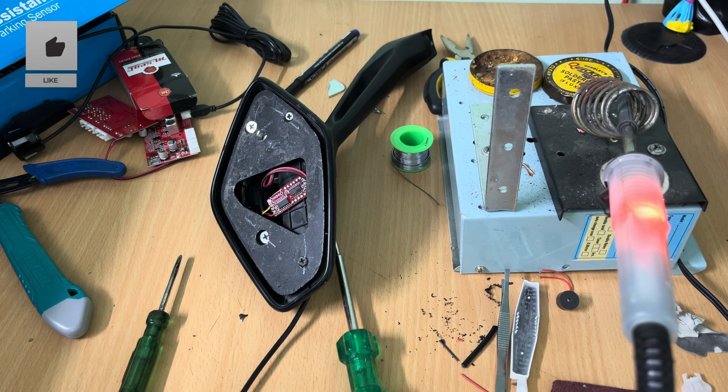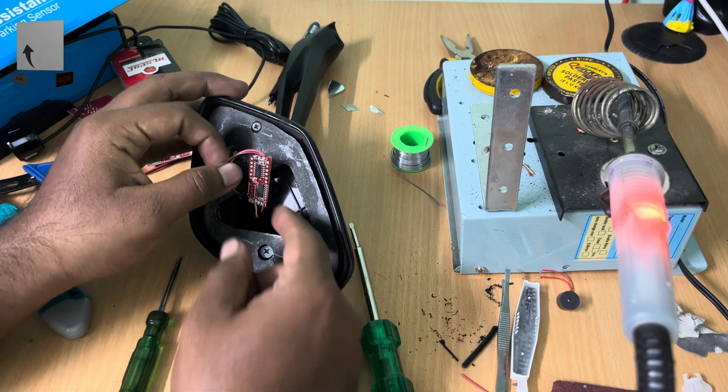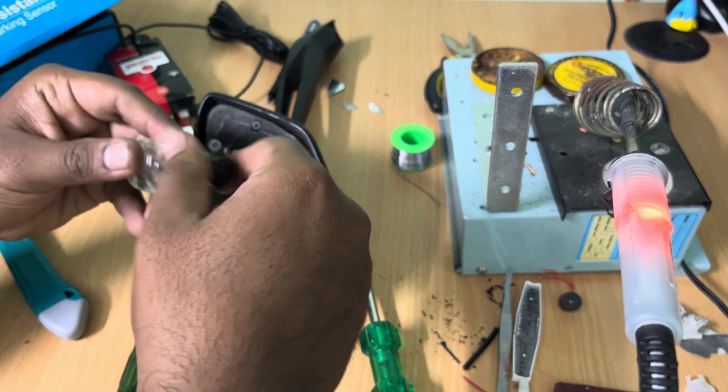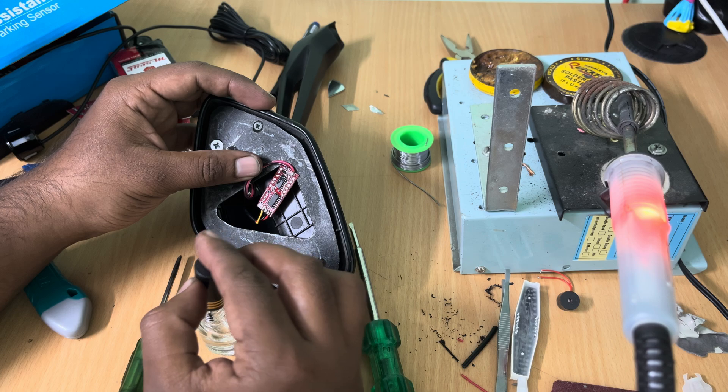If you leave the board in this state, it is prone to damage from moisture or water content if it enters the mirror. In order to make the board water resistant, use a clear nail paint and apply two to three coats of it, then let it cure completely.